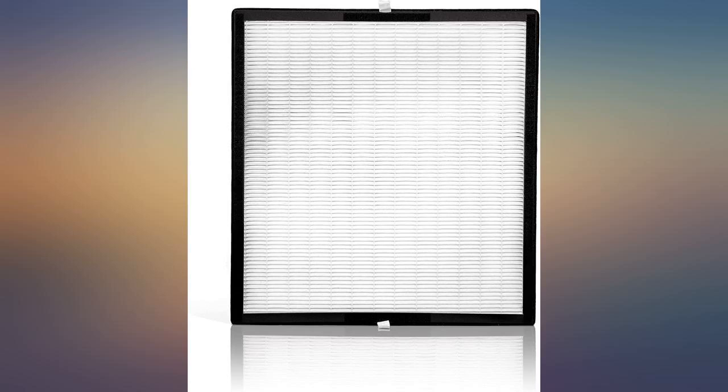Either the air filter is not working or the sensor on my air purifier is broken. Hopefully it's at least doing something.